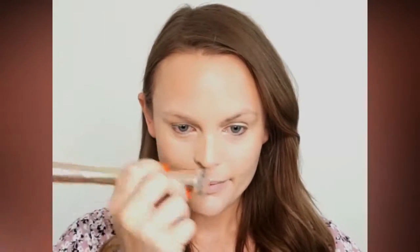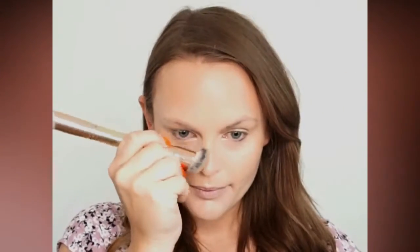Now I'm applying the contour along the sides of my nose. This is just going to create a thinner appearance on my nose. Really, I'm just kind of accentuating and enhancing the shadows that are already there on my face.